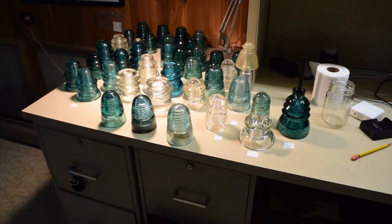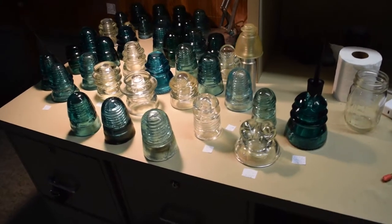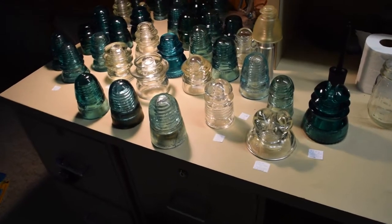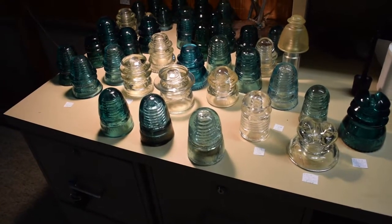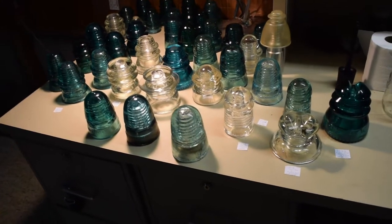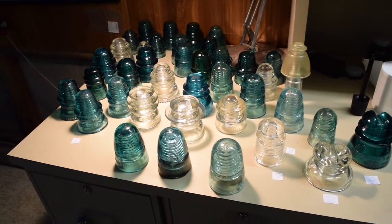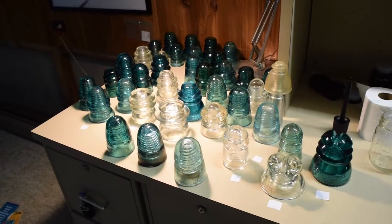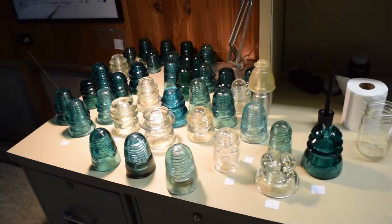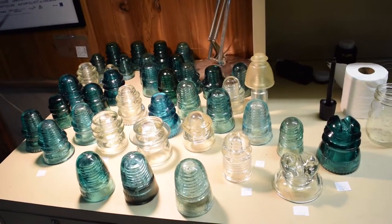This is the haul from the 2018 insulator show at the DuPage County Fairgrounds. I'm quite happy with what I found. This was the first time I've ever gone to an insulator show — they haven't really had one in Illinois for quite some time. They've changed locations in the state, but they decided to have it in Wheaton again this year.